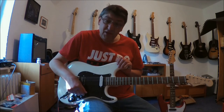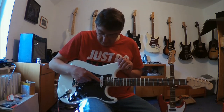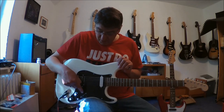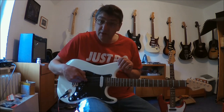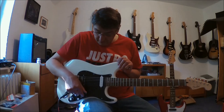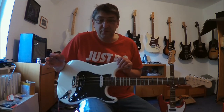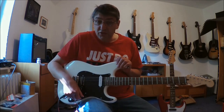Das erste, was wir hier haben, ist ein Fünf-Wegeschalter. Dieser Fünf-Wegeschalter behandelt diese beiden Positionen als ob dies ein Pickup wäre, aber auch diese Kombination als ob es ein Pickup wäre. Und so habe ich in dieser Stellung nur den Neck und die komplette Bridge — seriell, out-of-phase, parallel, seriell, und nur die Bridge. Das ist eine Fünf-Wegeschalter-Schaltung, die ich hier benutze in der StratoCaster.